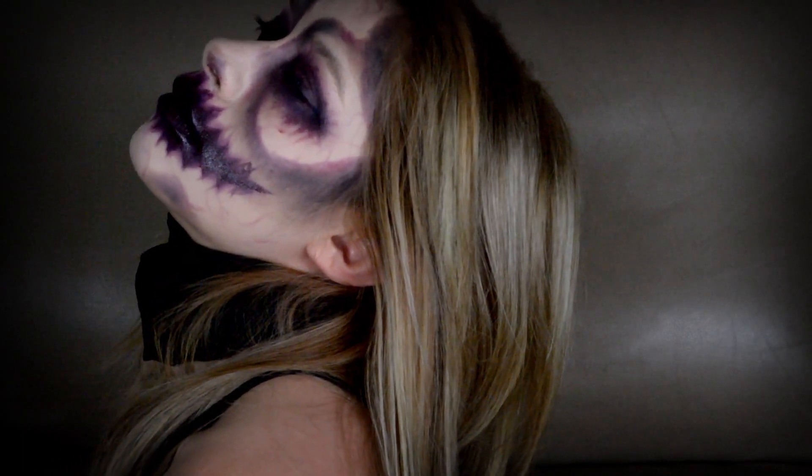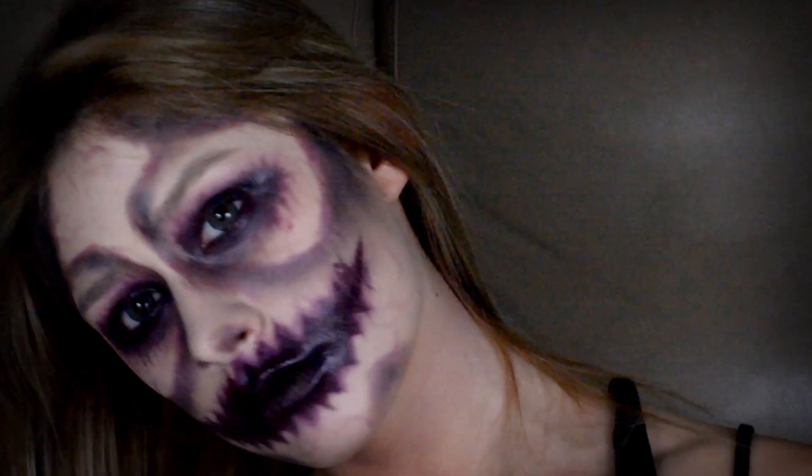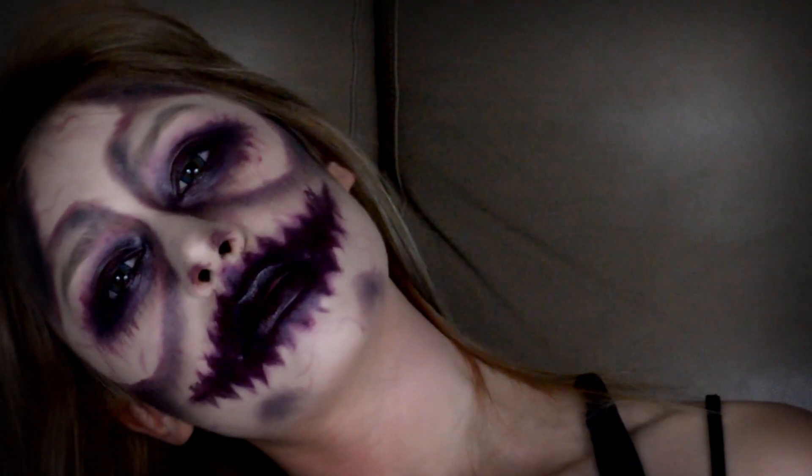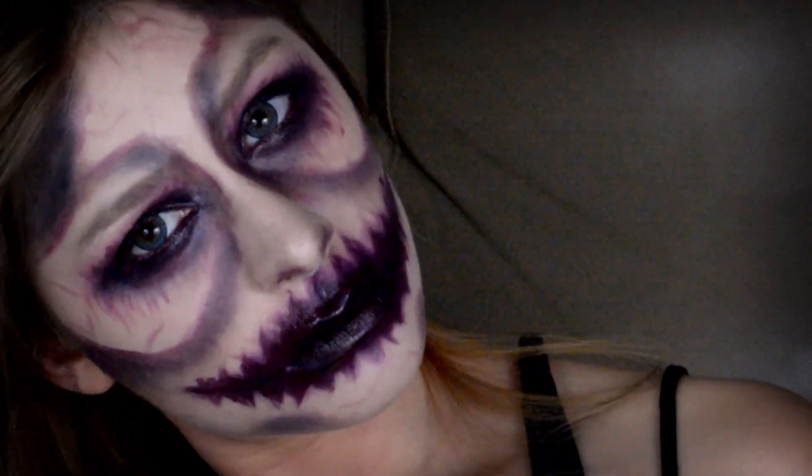Hey guys, so it's that time of year again where we're ready for Halloween and we want to create some really creepy looks. So today I came up with this kind of skeleton style zombie look and I'm gonna show you guys how to create it.